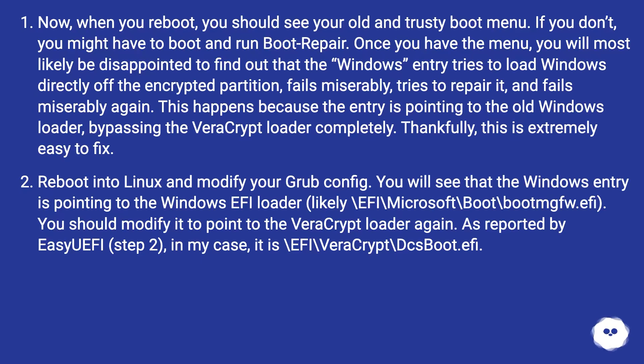Reboot into Linux and modify your Grub config. You will see that the Windows entry is pointing to the Windows EFI loader, likely \EFI\Microsoft\boot\bootmgfw.efi. You should modify it to point to the VeraCrypt loader, as reported by Easy UEFI in step 2. In my case, it is \EFI\VeraCrypt\DcsBoot.efi.